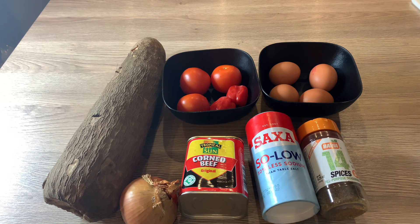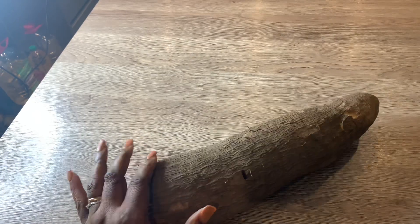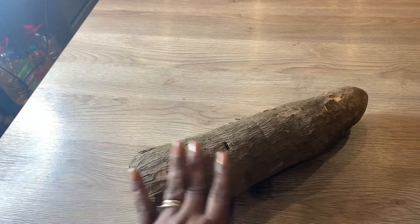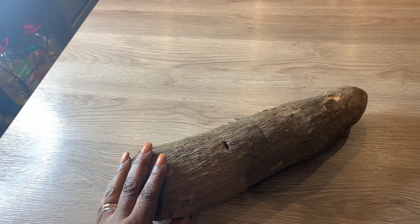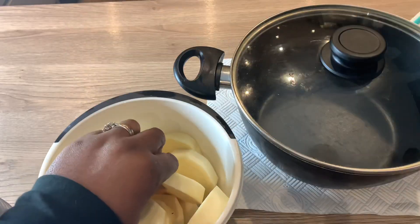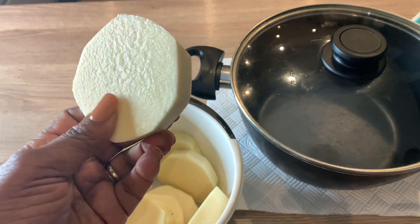So without further ado, let's get started. The first thing I am going to do is wash the yam because obviously it's full of sand and dust. So I'm going to wash the surface of the yam, then peel it, and then later on after it's peeled, washed, and cut, I'll be straight back. I have washed the yam and sliced it — that's the size and shape I'm going for.